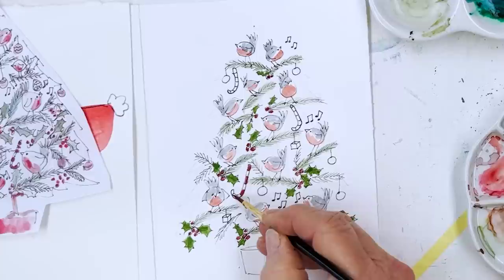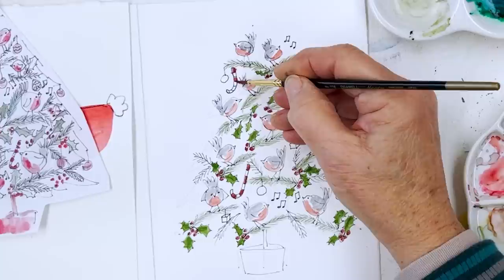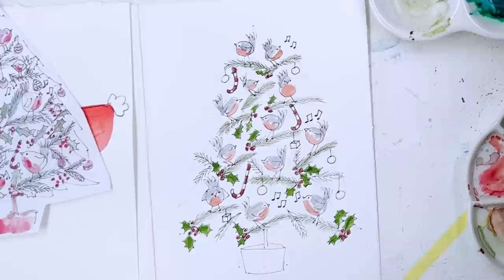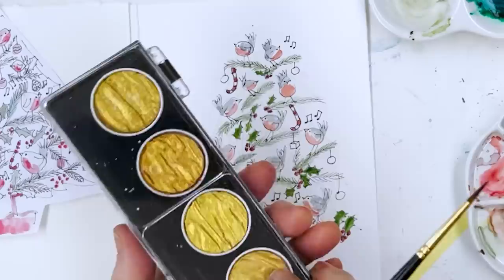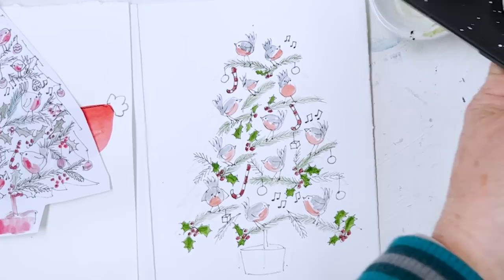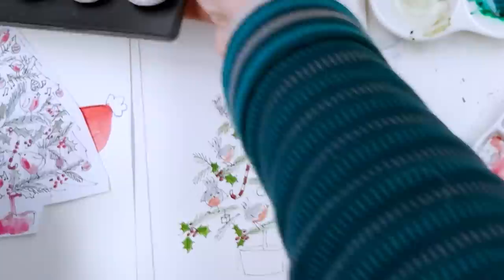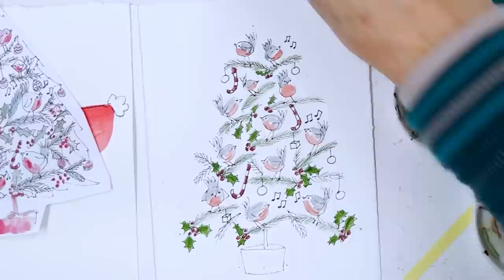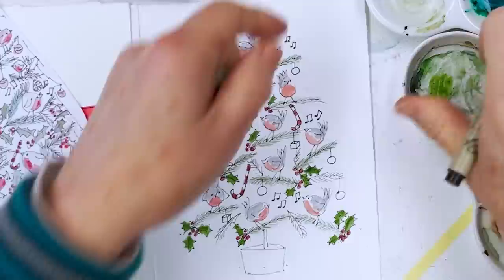We can paint the balls gold. I've got my Finetech gold paint here — my new Finetech set — but I'm going to have to activate it because you have to let water sit on it for about three minutes. It soaks up the water and goes quite soft. I'm going to do gold balls on the tree. So it still needs a lot more filling in, so I need my pen back.